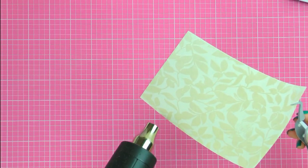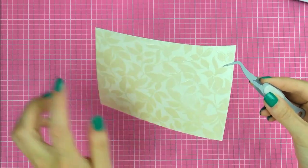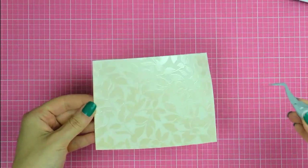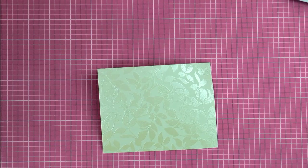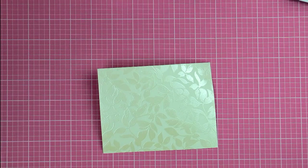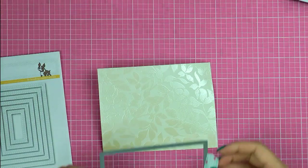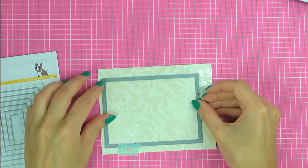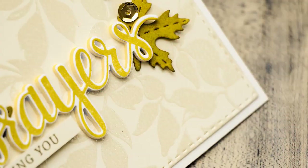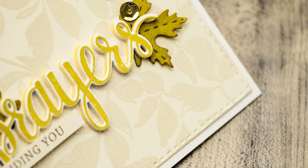Now I didn't stamp this background perfectly — I missed a spot over there, but it's okay. I'm going to have it covered up with a leaf die cut so I'm not concerned about this. Next I'm using my Simon Says Stamp Stitched Rectangle die — the second largest die from this set — and I'm trimming this panel down. I'm not making an A2 card today but a slightly smaller card, so I need this piece to be a little bit smaller.